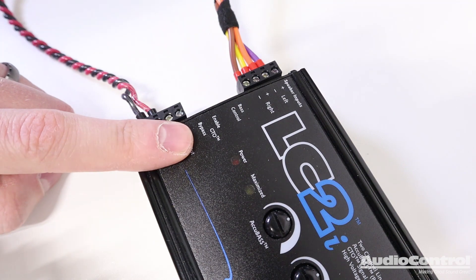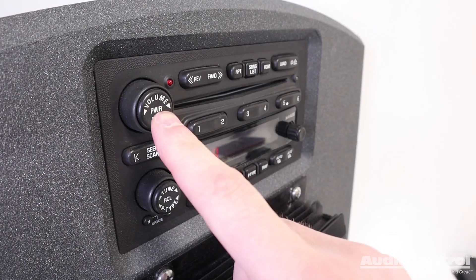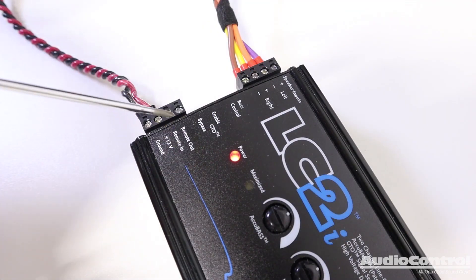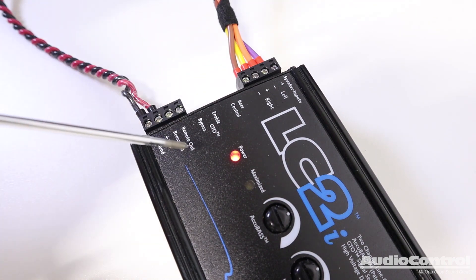With the built-in GTO, or Great Turn-On technology, the LC2i will power on when it detects a speaker signal from the audio system being turned on. This allows us to use the remote out connection to tell our new aftermarket amplifiers to turn on.